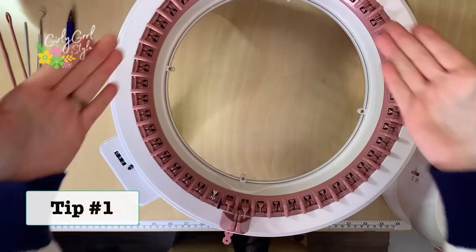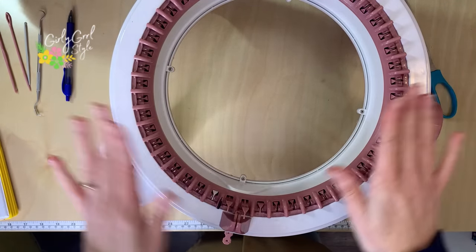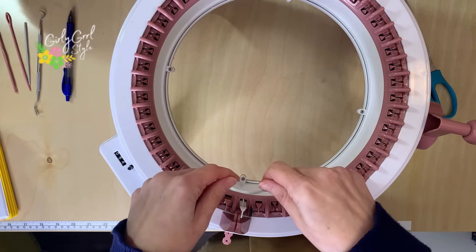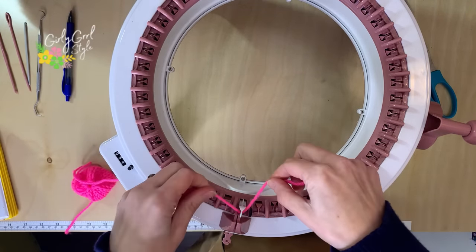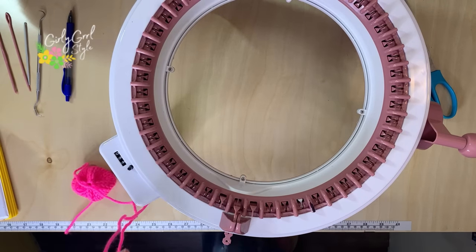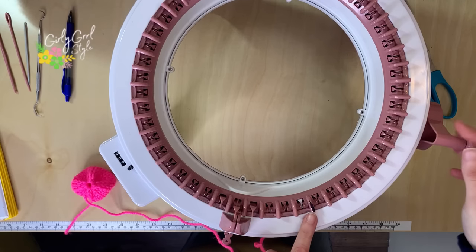Here we have the 48-pin Centro and I also have the 22-pin Centro. I love both of them — they work for different projects. My first tip, which I think is super important, is to mark your machine. Your machine has pins, and there is going to be a last pin, which is how you're going to start your projects when you cast on. The last pin is white so it does stand out from the other pink pins.